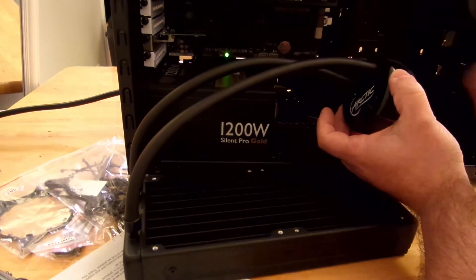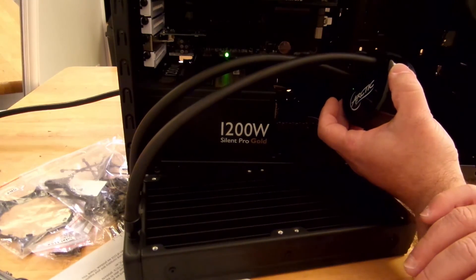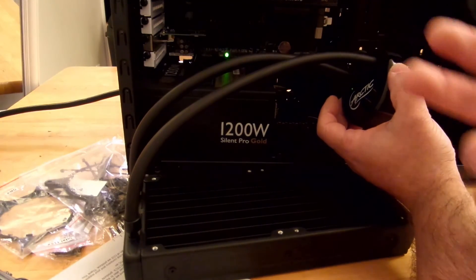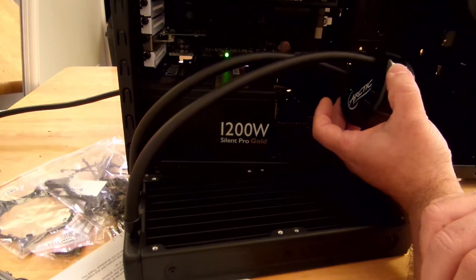So now what I'm going to do is take the motherboard out. Again, with the Fractal Design Define S, I can plug it in through the back of the unit since there is that little cutout. But just to show people that may not have that cutout on their PC, I'm going to go ahead and do it outside of the computer.